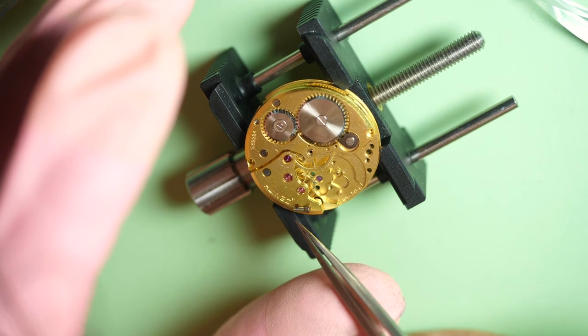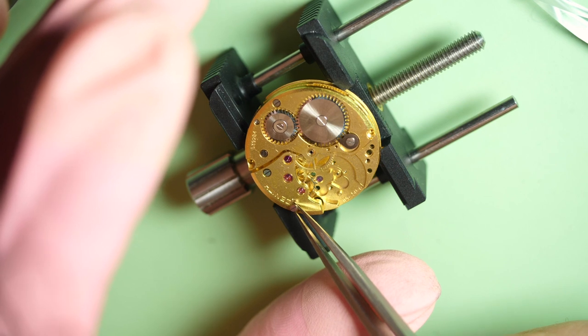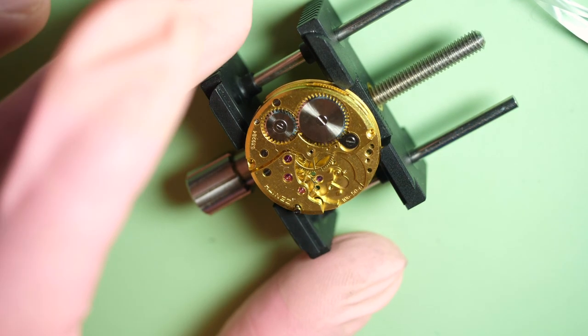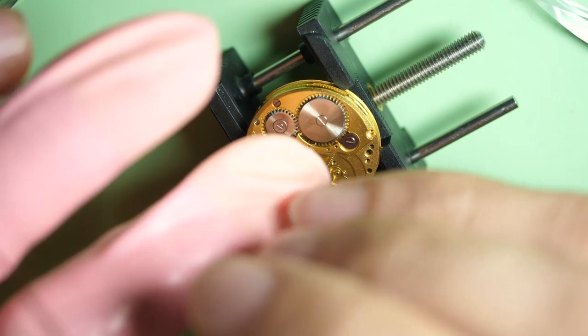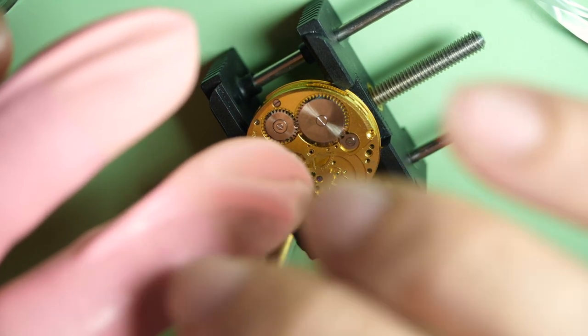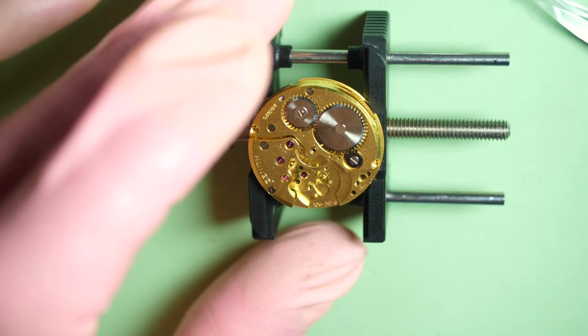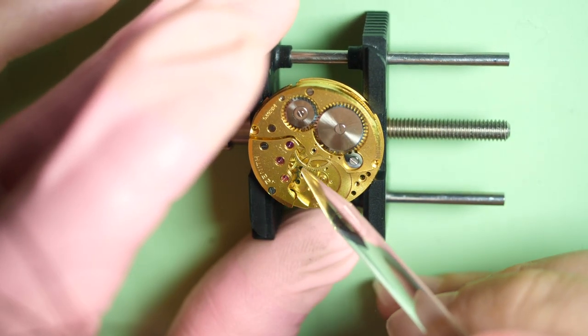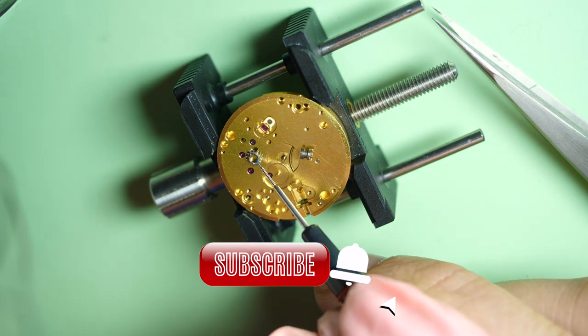You need to be careful because there are a lot of little screws — some are the same, some are different — so you just need to make sure you don't mix them. At the beginning it's a bit difficult because you don't know where each part goes, but after some time you remember where all the screws go.